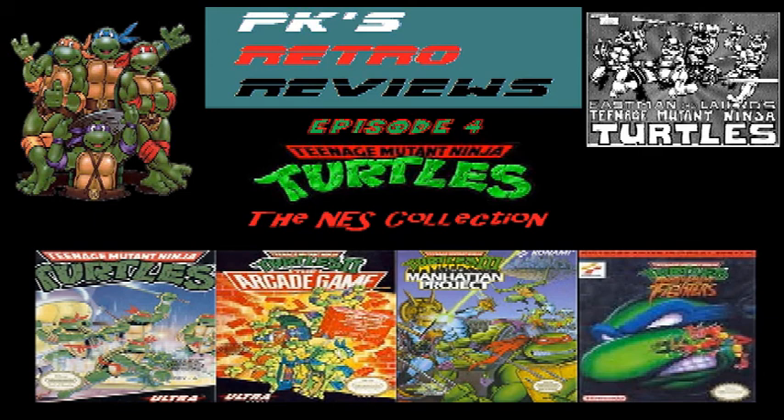PK here for PK's Retro Reviews. Today I'm here to talk about Teenage Mutant Turtles for the NES. Which one you ask? All of them. I want to give a special shout out to everyone on YouTube who's reviewed the original Teenage Mutant Turtles for NES and its sequels. It's been reviewed a lot. I just felt that I could bring my own take on the Turtles franchise on the NES.